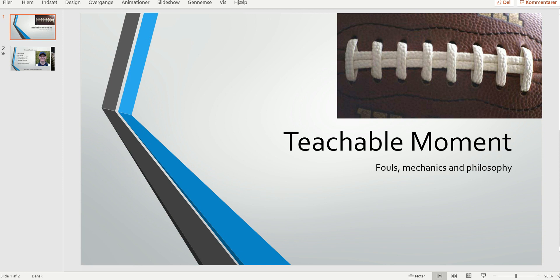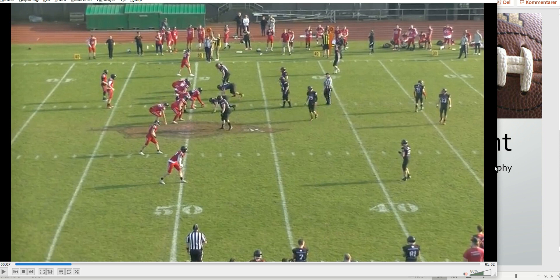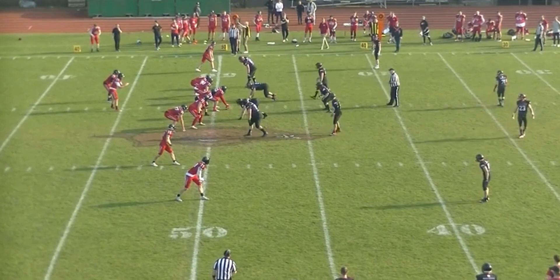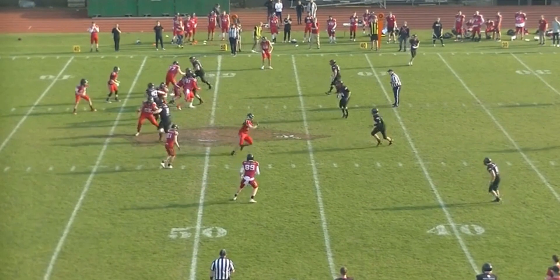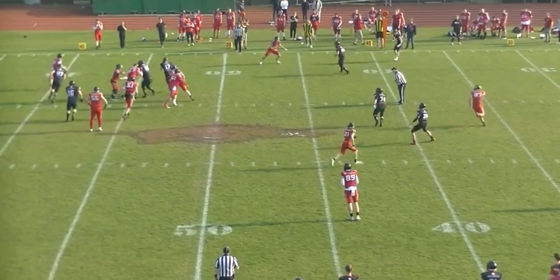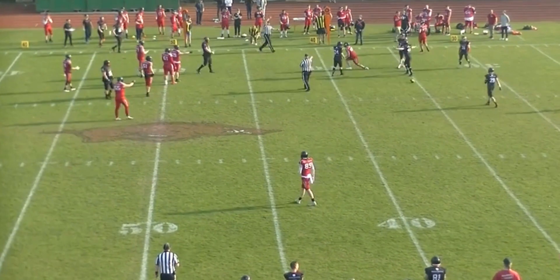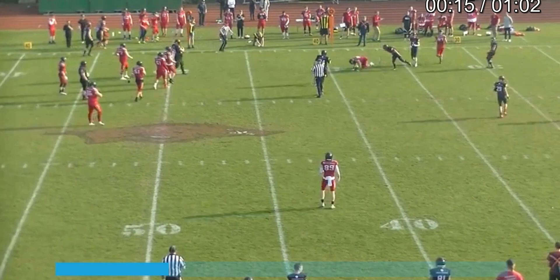Welcome to another Bite Size Training Tape for Football Officials. Today we're going to look at a defensive pass interference call. We're looking at the receiver at the top of the screen. The quarterback is going to scramble around and then this happens. It doesn't look pretty, but let's break it down.